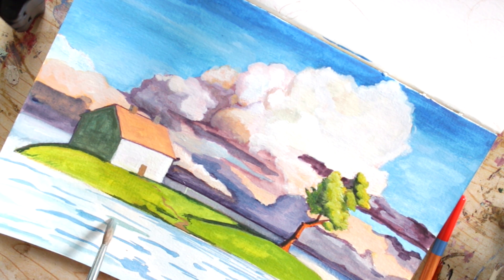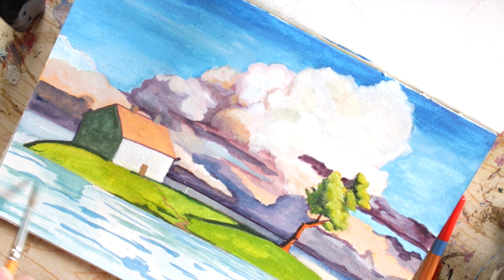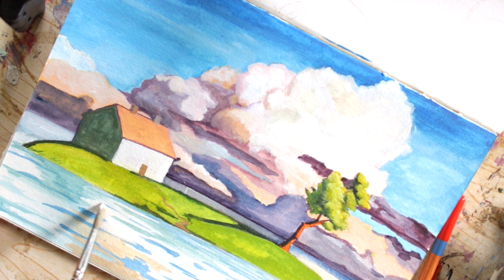I was struggling a lot with painting the water — I just don't paint water a lot so it was new to me and I wasn't sure what I was doing. That's why there's me painting over and over the water again and again. I think though it actually ended up looking pretty good, so I like the way it looks.